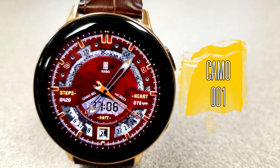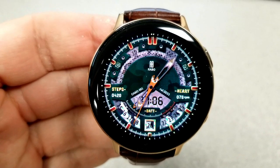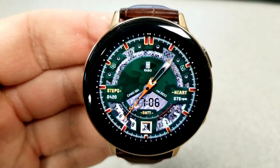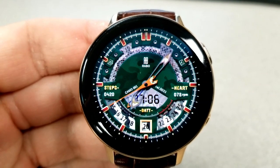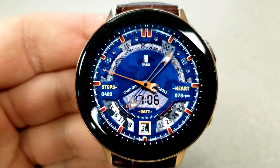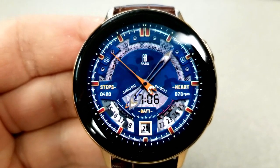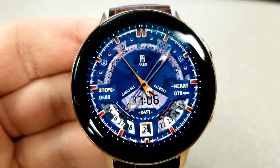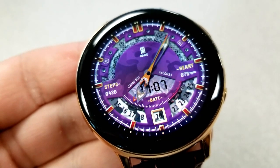Next up is a hybrid watch face, and this one has more of a sporty look and feel to it. It's set in a military theme as you have a camouflage background, although the texture for that ring in the top half actually kind of reminds me of a snake skin pattern. This one comes with six different colored theme variations, and to change those backgrounds you just need a quick double tap right in the center of the face.